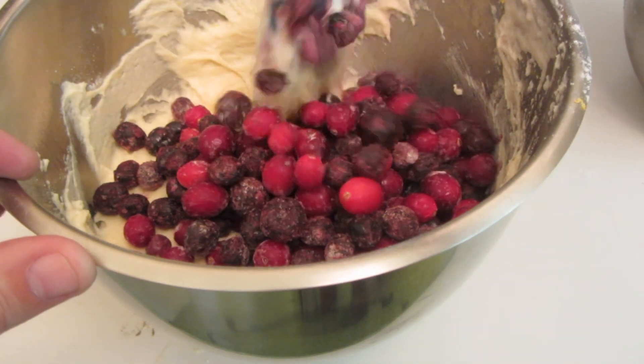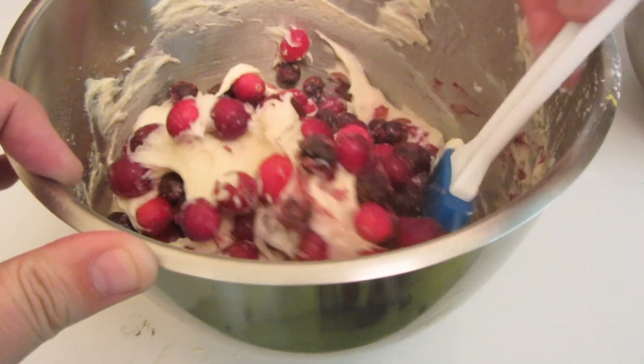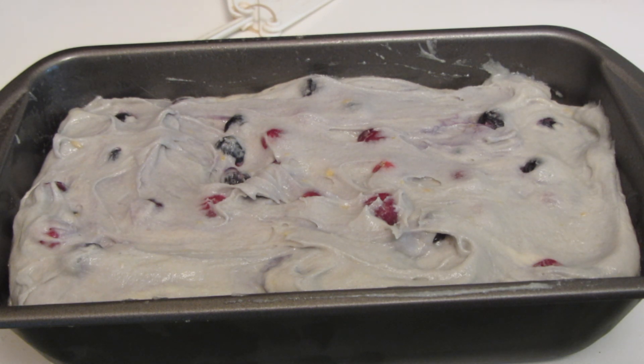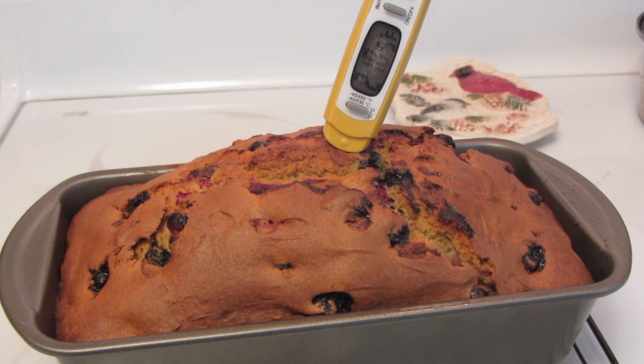Now I'm going to fold them into the batter using a rubber spatula. In the meantime, my oven has been preheated to 375 degrees. After I folded in all the berries, I poured the batter into a 9x5 pan that I sprayed with cooking spray. Now the bread is ready to bake.